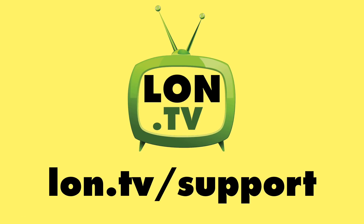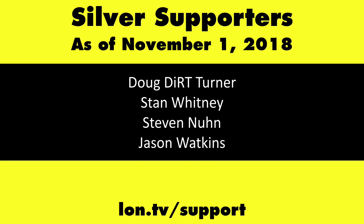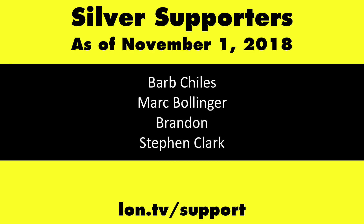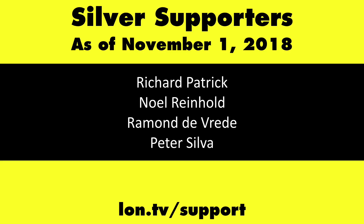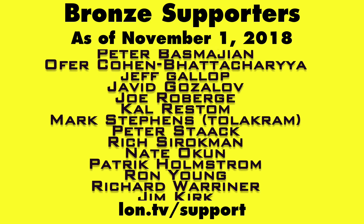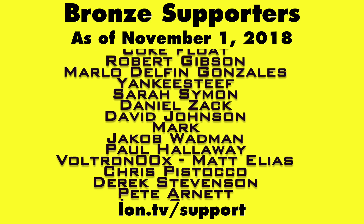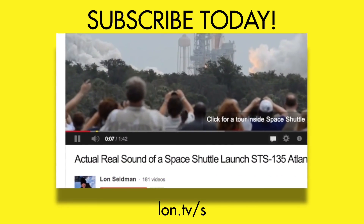This channel is brought to you by the lon.tv supporters including gold level supporters Chris Allegretta, the Four Guys with Quarters podcast, Tom Albrecht, Gerard Newberg, and Kalyan Kumar. If you want to help the channel you can by contributing as little as a dollar a month. Head over to lon.tv/support to learn more. And don't forget to subscribe — visit lon.tv/s.